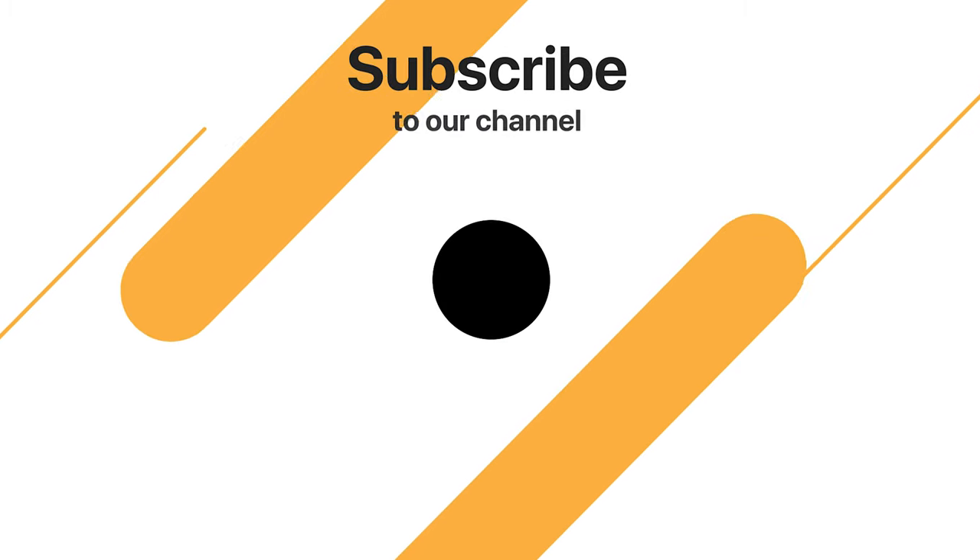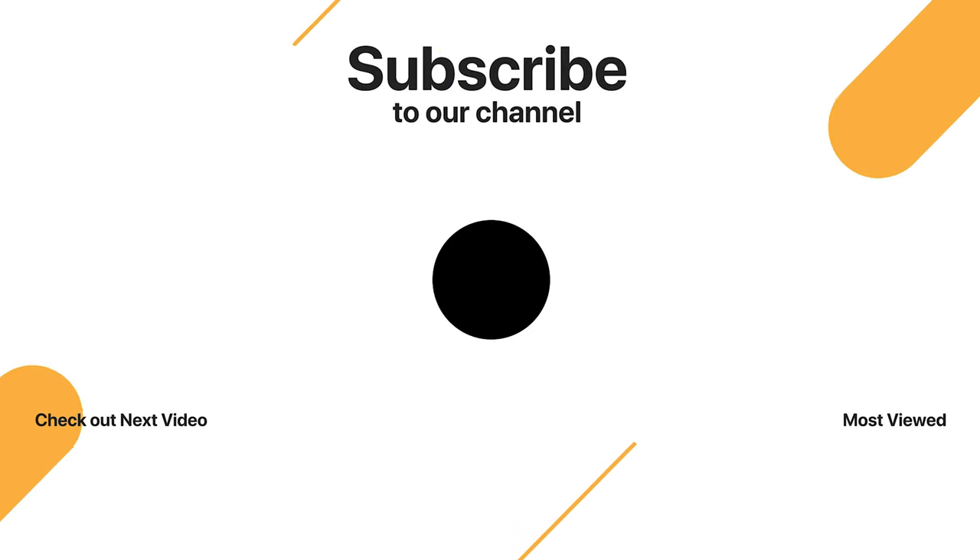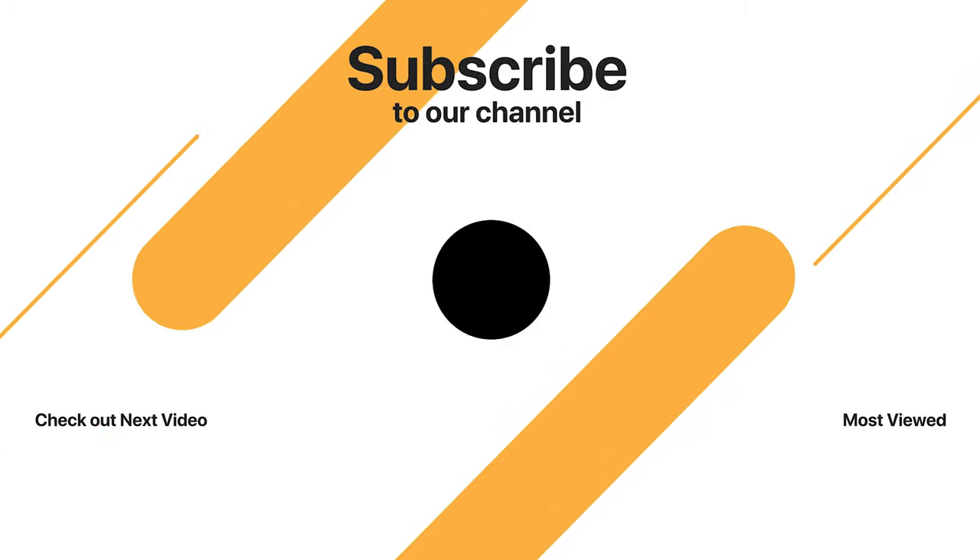You can find these product links in the description. Thanks for watching — hope you enjoyed the video. Hit the like button if you did, and subscribe for more amazing videos.